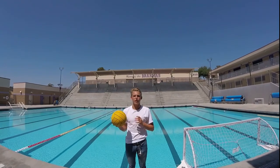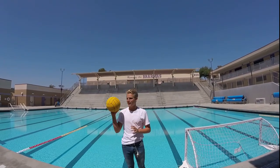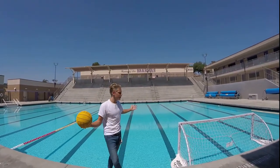What's up guys, I'm Jason and today I'm going to show you how to shoot a waterfall ball. What you're going to need is a waterfall ball, a pool, and a cage.